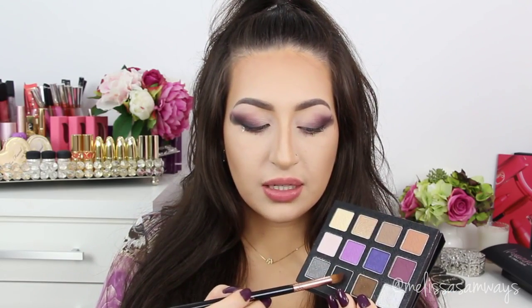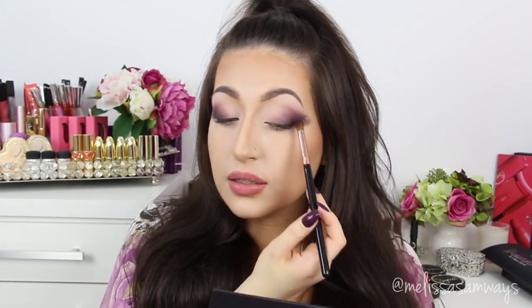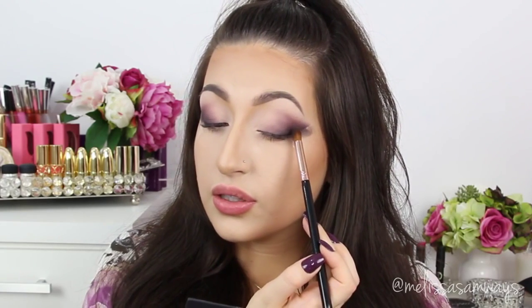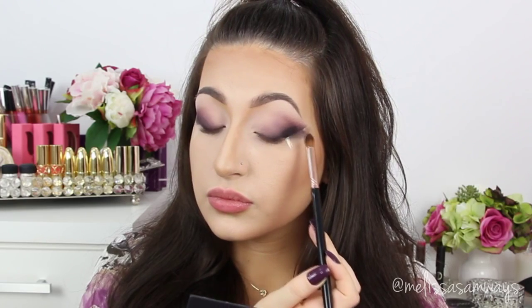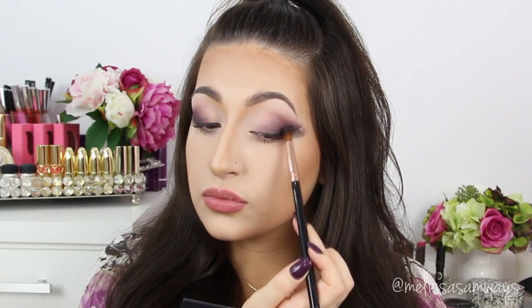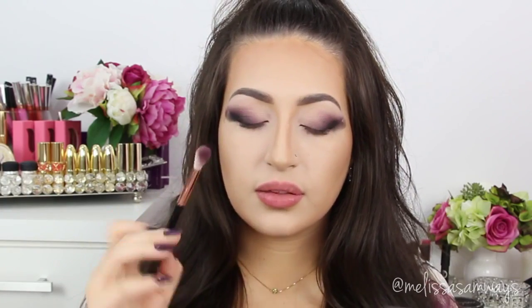Now, using the same brush that I blended the black eyeshadow base, I'm going to apply just a little bit of this black eyeshadow really carefully. I'm going to remove the excess of the product, then apply here just in the outer corner to create more depth in the look. Then I'm back again with the fluffy brush.